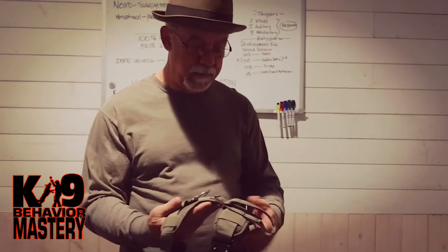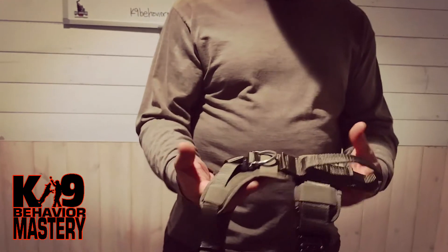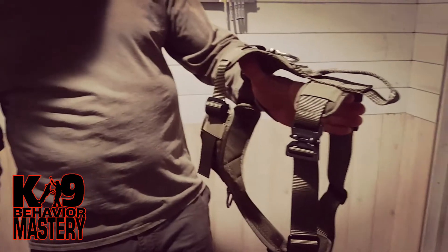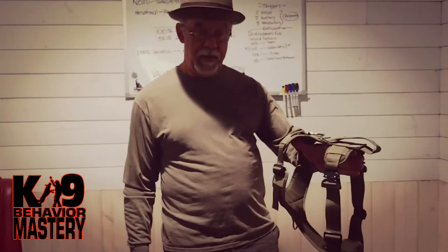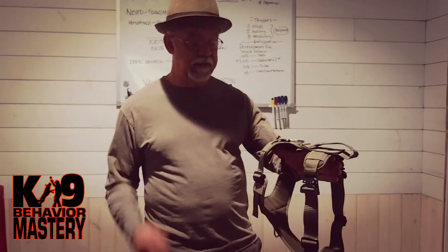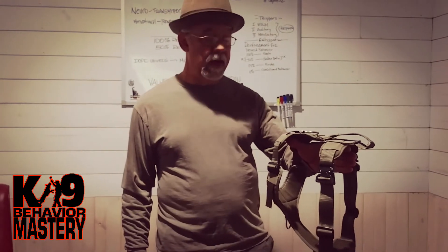Like I said, for 40 bucks it's pretty decent. I think it comes in black and maybe tan as well. I'll put a link down below to where I got it from — you can check them out. I've got another one or two of these types that I'm going to do reviews of as well. Thank you and have a great day.